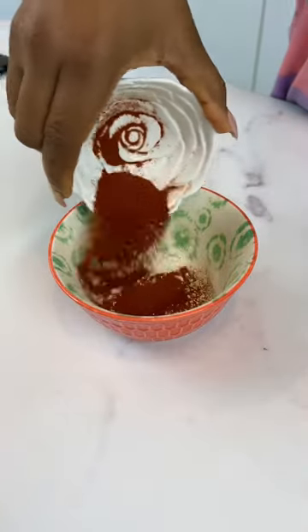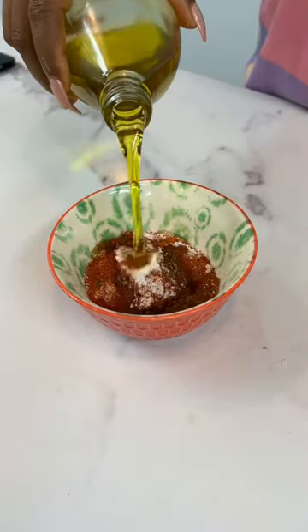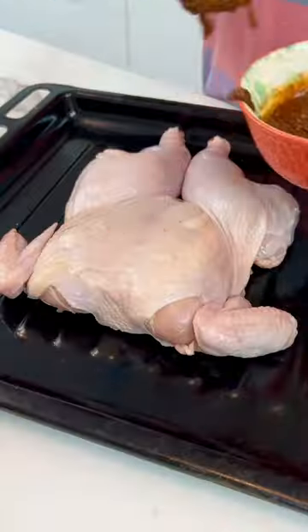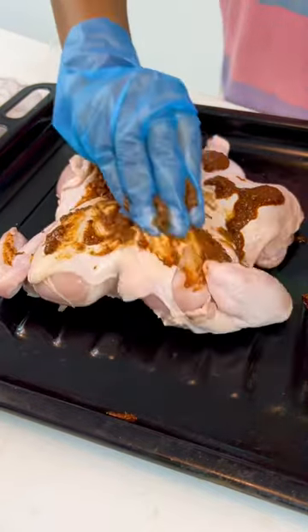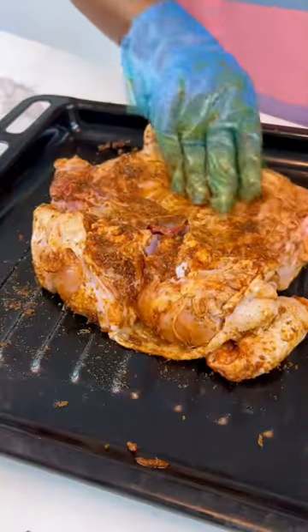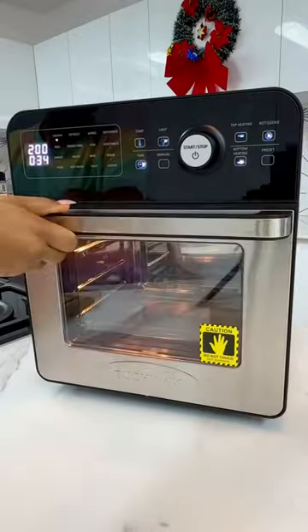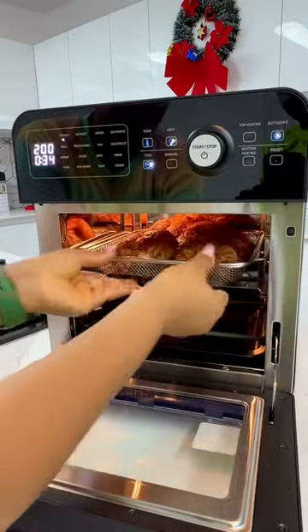Make sure you pat your chicken dry and then mix your preferred seasonings. Once you're done, add some vegetable oil and give everything a good mix. Now the interesting part — I like to massage my seasonings onto my chicken. Make sure you turn it around and also season the other part of it. Allow it to marinate for a few hours and it goes right into your Butchimix air fryer oven.